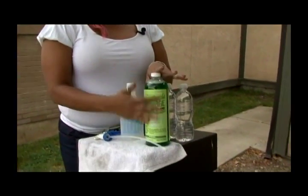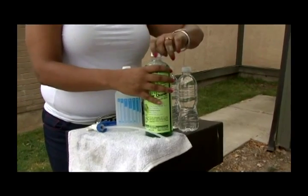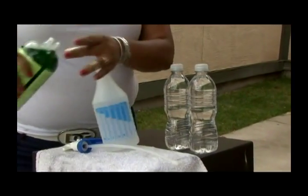Now, the dilution that I'm going to use inside of your instruction manual is going to be a 32 to 1. So to real quick show you how to mix that, I'm just going to take a — I'm going to pop this seal here, and we're going to take a capful of the cleaner.